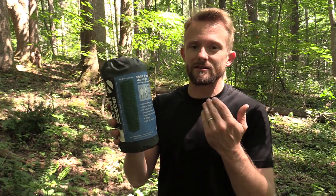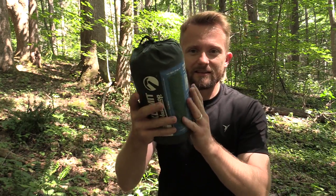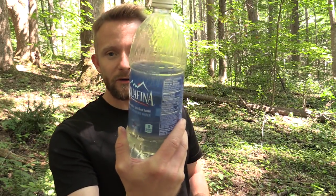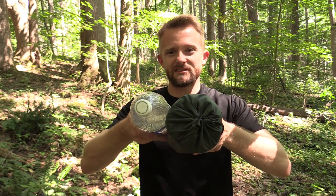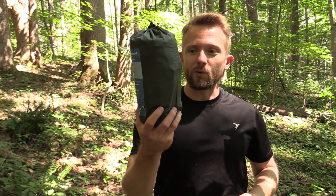Right here we have the Climate Static V Insulated Ultra Light Sleeping Pad. Take a look at this thing — it is nice and small. Let me get a water bottle to show this in comparison. Here is my one liter water bottle and here is the sleeping pad. The water bottle is taller; the sleeping pad is just a little bit bigger.